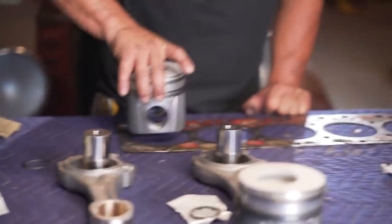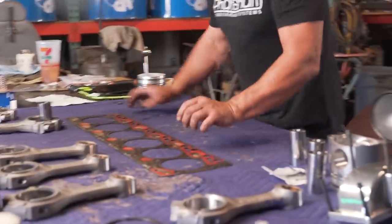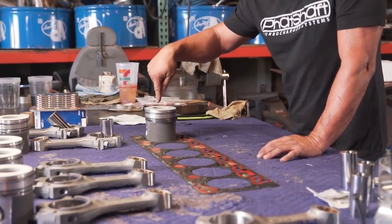All the pistons should sit like this on a Cummins — you got your injector firing over here. This is where your injector fires on your piston, and you can see these are offset.